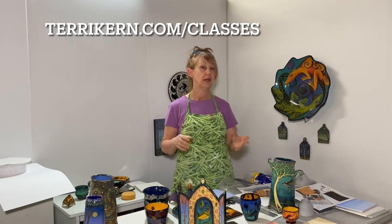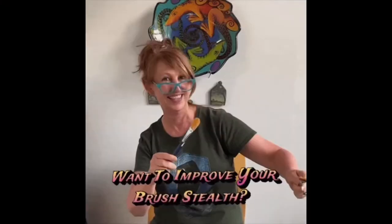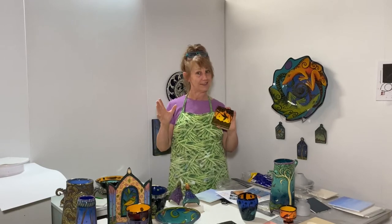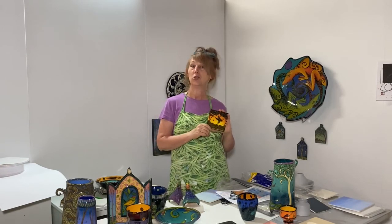Hey guys, it's Terry Kern here and I am really excited to talk to you about my upcoming classes. These are going to be online hands-on classes towards the end of September. Registration is open for my next set of online hands-on classes.